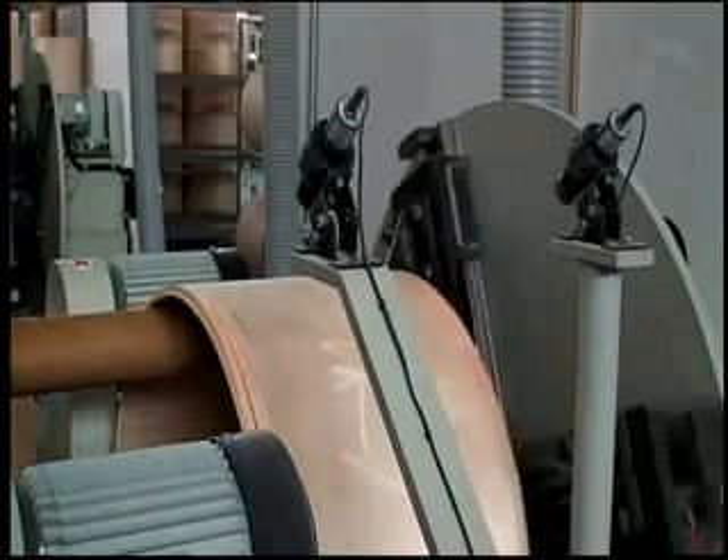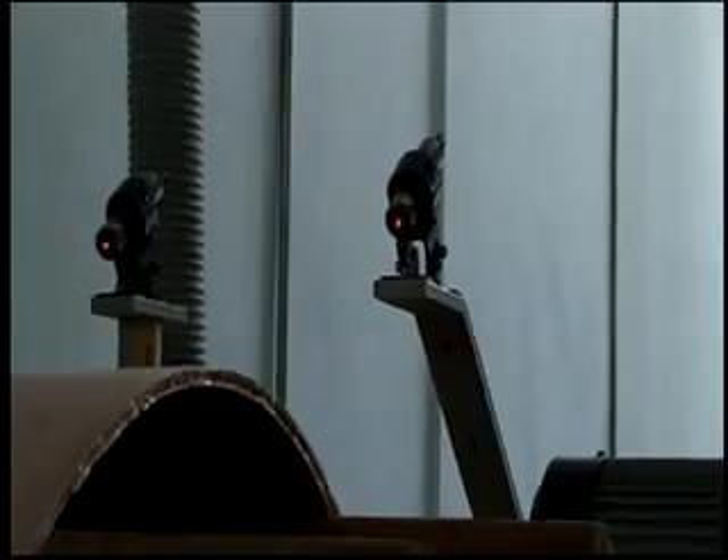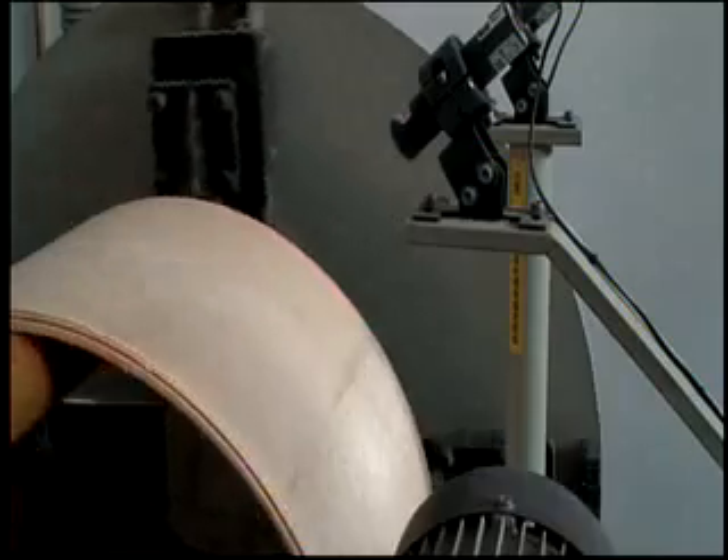Computer-driven cutters trim the shells to exact depths with perfectly parallel edges to assure direct energy transfer of the air column. Twin laser-guided cutters ensure the accuracy of each cut.